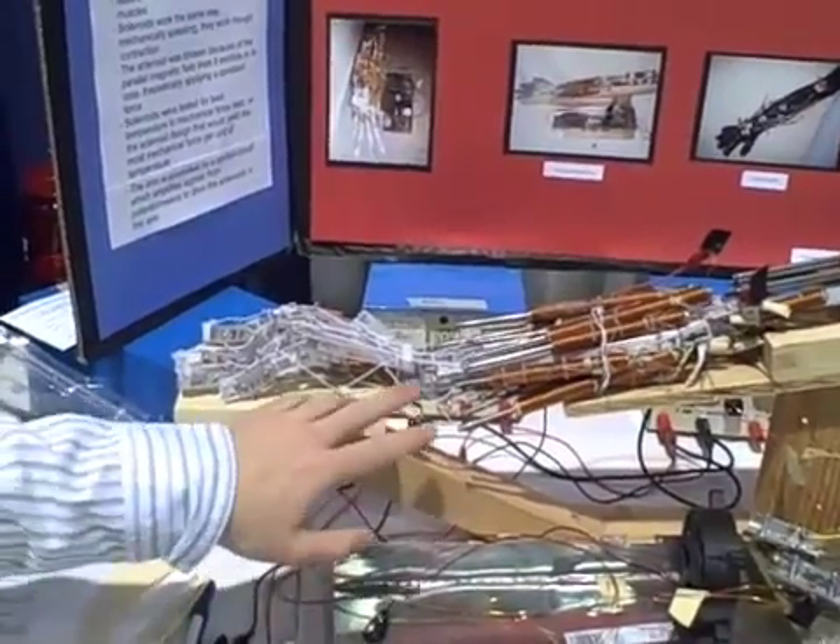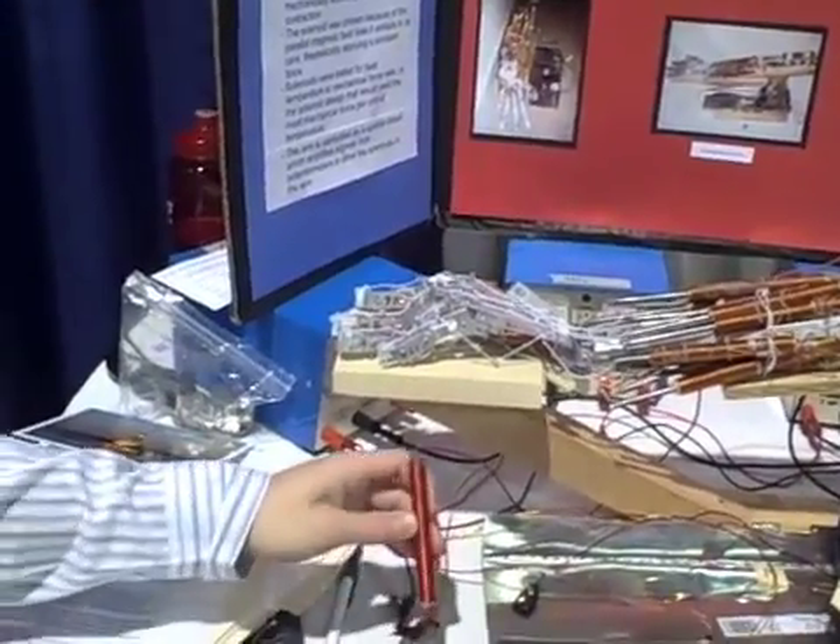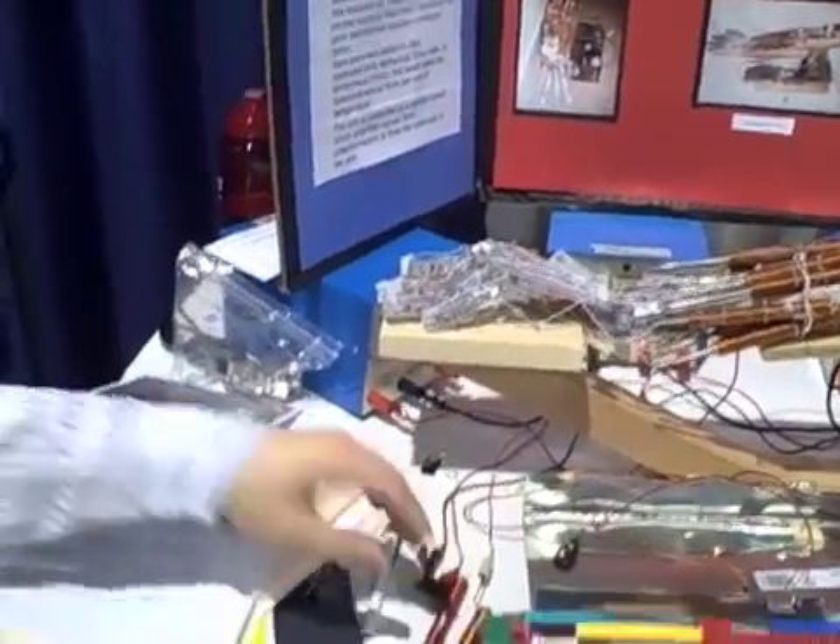Unfortunately, the solenoids I'm using right now are really inefficient. In the future, I'd want to use finer wire solenoids because they run at about one-eighth the power and generate the same mechanical force. So on the same amount of power, I'd be able to generate eight times the force, resulting in a much stronger Bionic Arm.